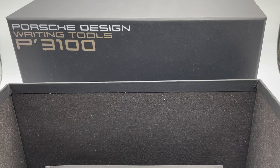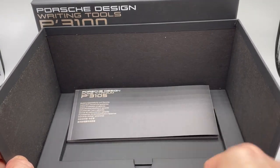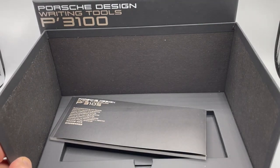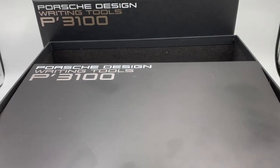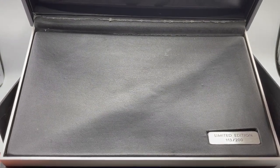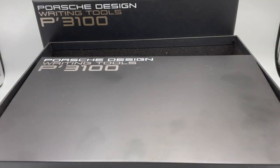Taking a look at the packaging material, there's the outer box with 'Porsche Design, Writing Tools, P3100' written on it. On the bottom there's the guarantee card and owner's manual. The presentation box has the same markings, and opening it up shows a pleather-like surface with a plate showing the pen number. There was actually another box surrounding this outer box with egg-carton foam and yet another outer box — no idea why it needs so much protection, but oh well.